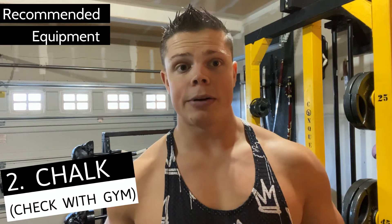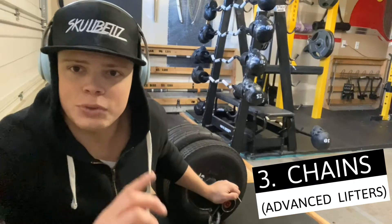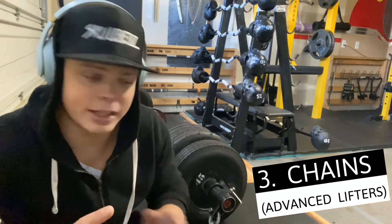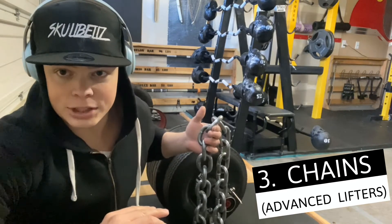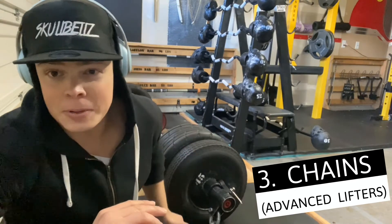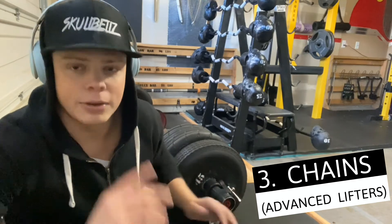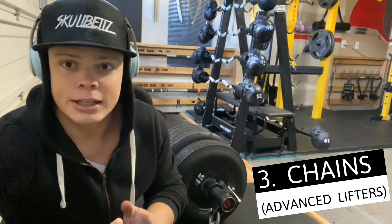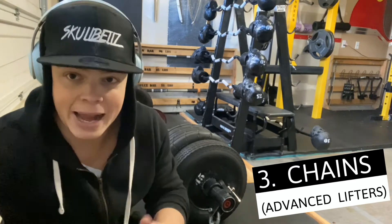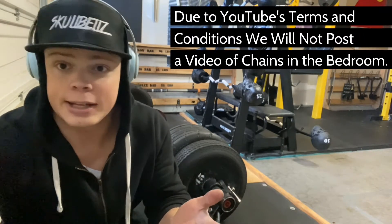The second thing is chalk — check with your gym to make sure you can bring it in, as a lot of gyms aren't cool with it. It'll help your grip. If you're serious about improving your deadlift form, technique, and how much weight you can pull, I highly recommend investing in a good pair of chains. You can get these on Amazon; they're not expensive and are designed to fit an Olympic barbell.